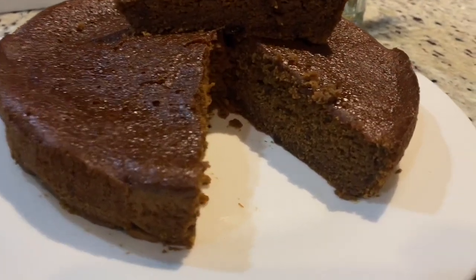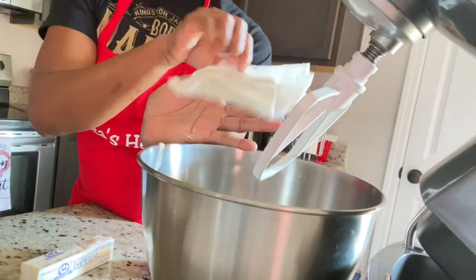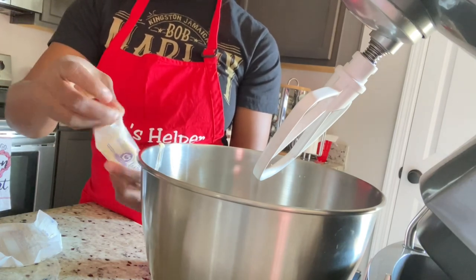This is a Christmas cake hack. I baked this at one of my birthday parties two years ago and no one at the party knew that this wasn't the authentic cake.